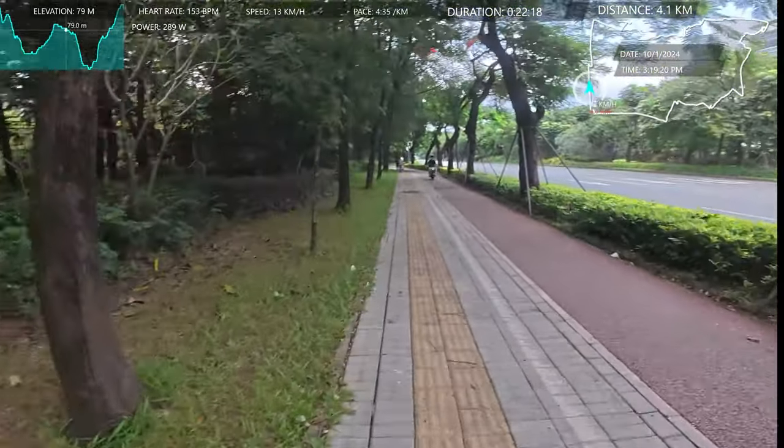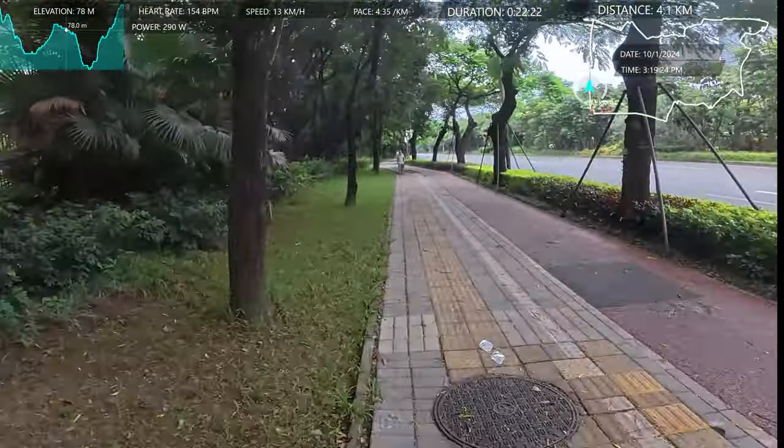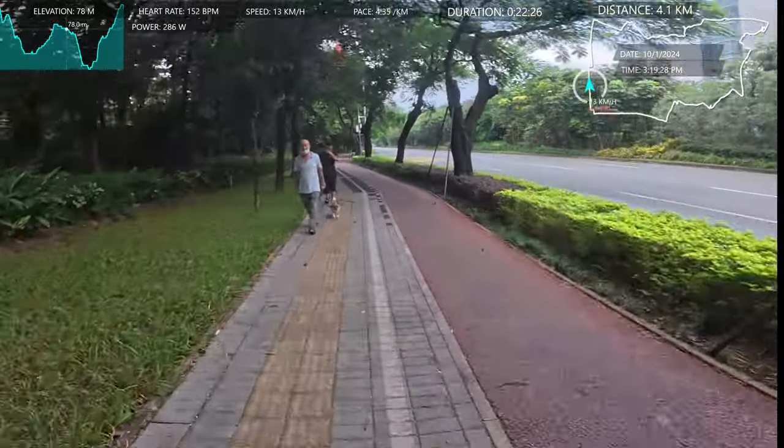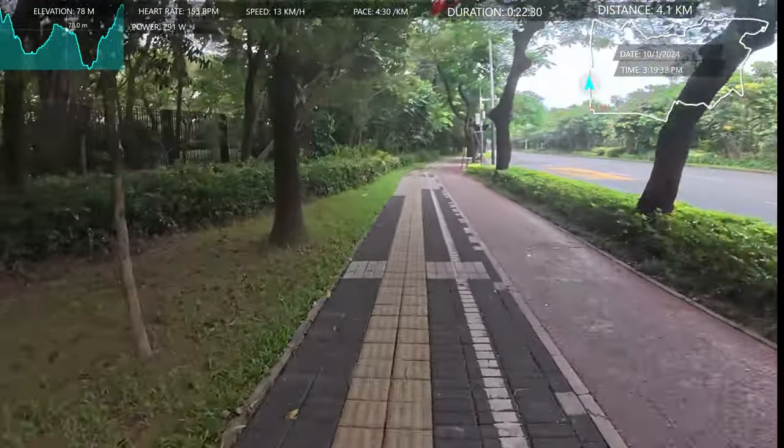How far have I gone? Oh, I'm 4k already. Gee, that was quick. I wasn't paying any attention to it at all — I thought I hope I'm at least 2k. So that's good. So I can start heading back home now.